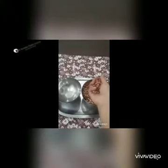Take some beans in your hand like this and put it in the bowl. Again take some beans in your hand and put it in the bowl. Once again take some beans in your hand and put it in the bowl.